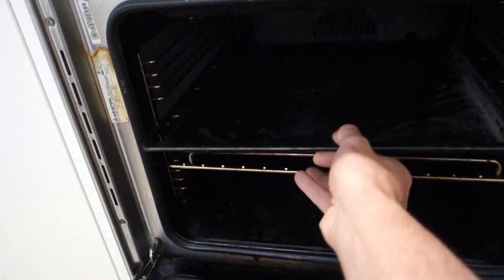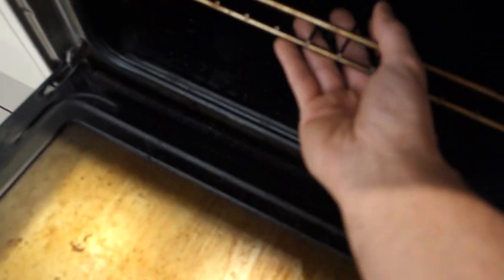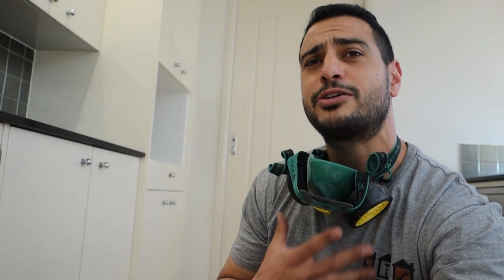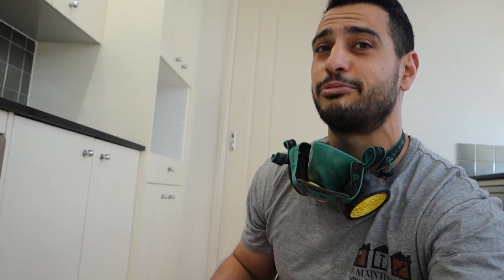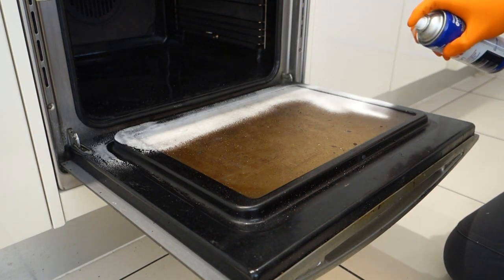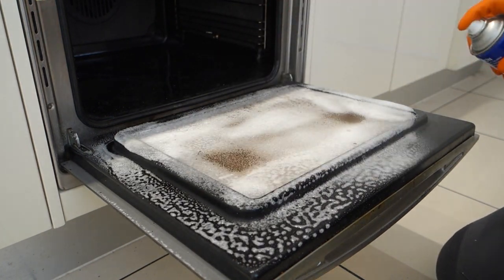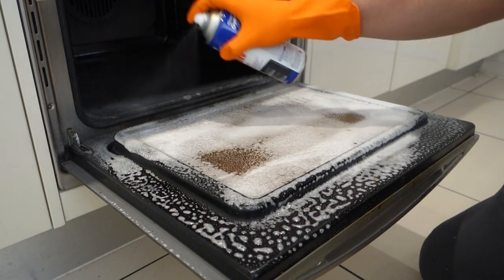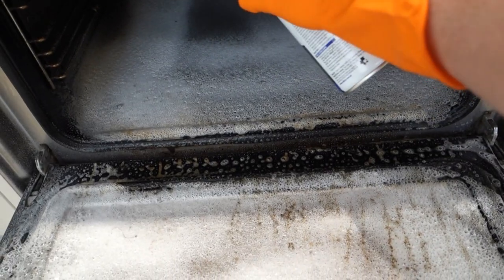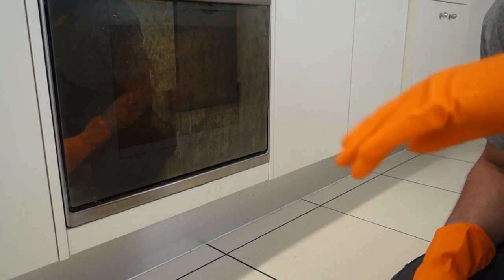The first thing I want to do is remove those trays and just pop them into the sink. Remember guys, any time you're using chemicals make sure you use a mask and gloves — believe me, you're going to need it. Just shake the can and then spray it all in, then simply close that up and let it sit there for about five minutes.